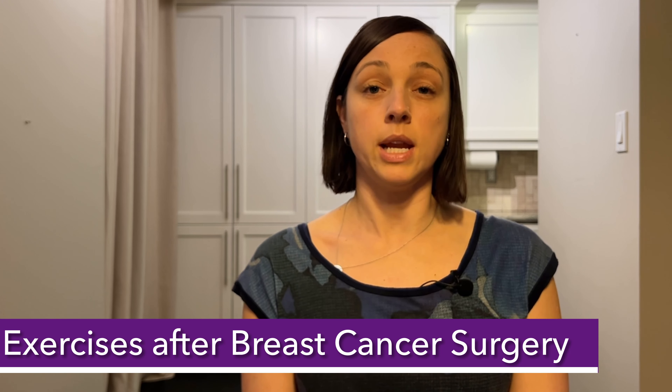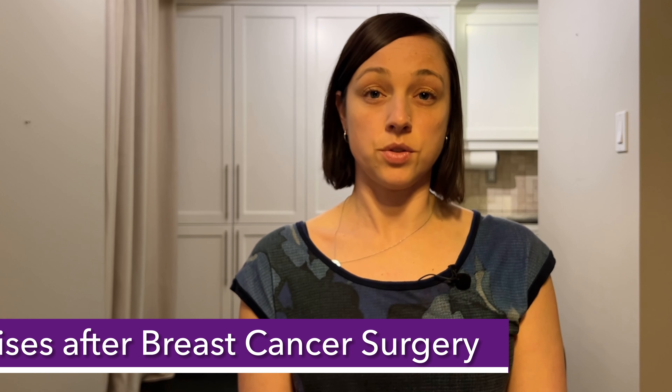Welcome back to part three in a three-part series on rehab exercises after breast cancer surgery. This video covers week six and beyond after surgery. I did these exercises after my double mastectomy and then did them a bit earlier at about four weeks after my implant-based reconstruction surgery. Hi, I'm Erica. I'm a breast cancer thriver and a chiropractor. Let's get started.